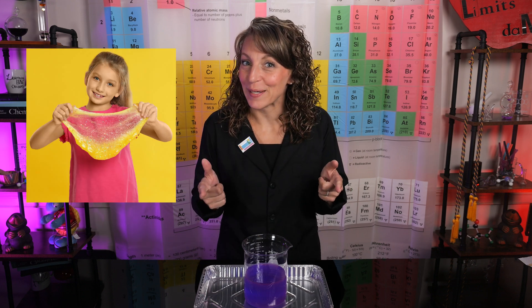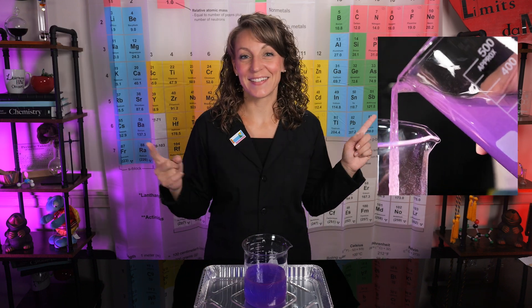You've probably made slime before, but have you ever made slime that could do this, or maybe this, or even this? Join me while we make a little self-siphoning slime.